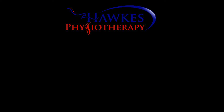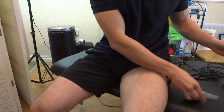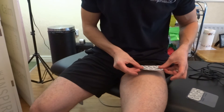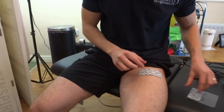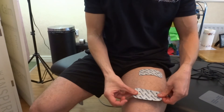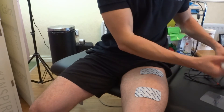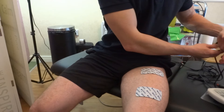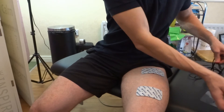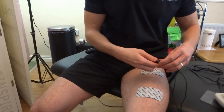Where do you place the pads for stimulating the quads? For the rectus femoris, you need two 5x10cm electrode pads. Place the negative black pad electrode on the proximal upper rectus femoris. Place the positive red electrode on the middle of the rectus femoris muscle belly. This way the current is running through the motor point of the rectus femoris.